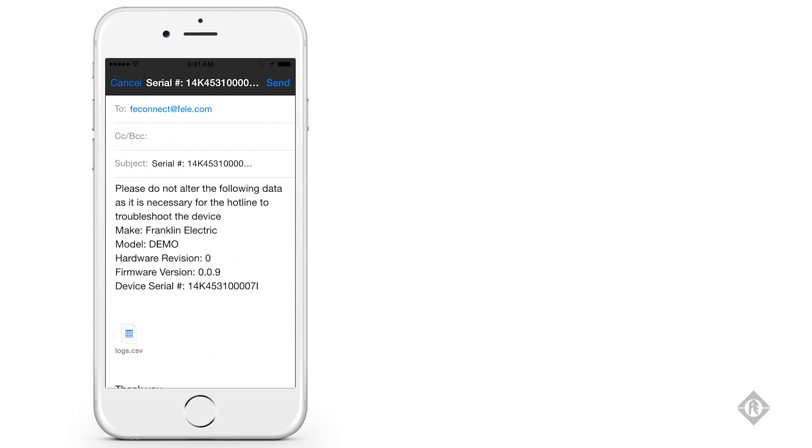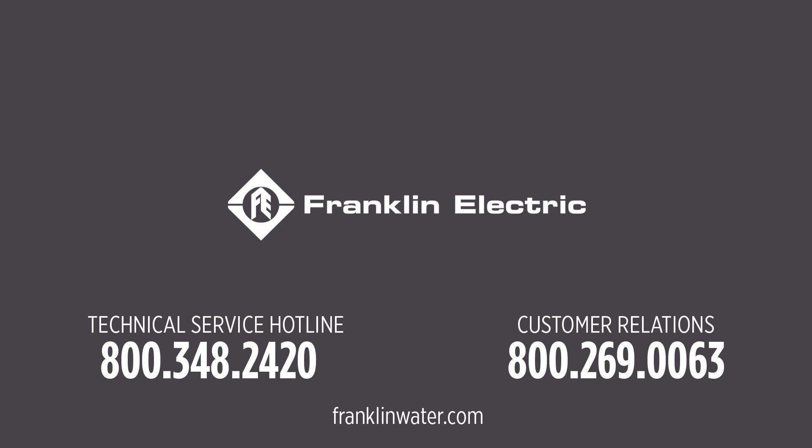Attached to this email will be a generated CSV file, which is a spreadsheet containing the entire fault history and configuration change history of the drive. That way, you can receive application-specific help from the Franklin Electric Hotline for that specific drive. Contact Franklin Electric or visit us online for more product information and to see how FE Connect can enhance your Subdrive application.